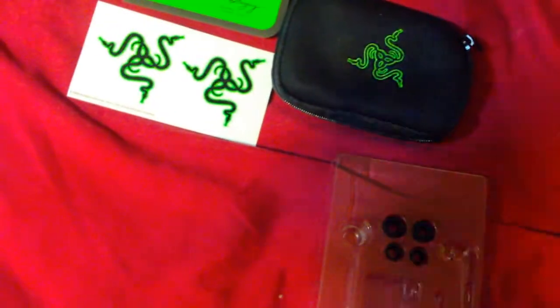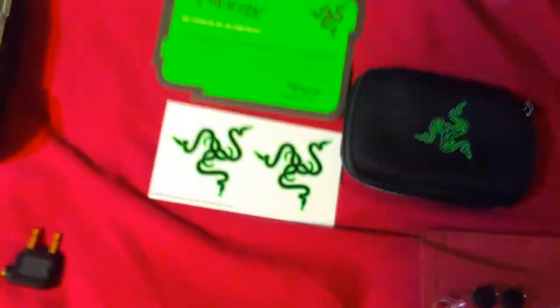Extra earbuds and everything included. They say they're gaming noise-isolating headphones with extended bass and all.